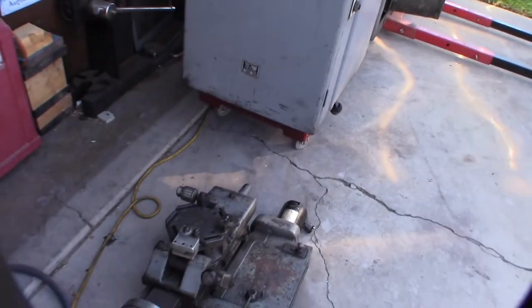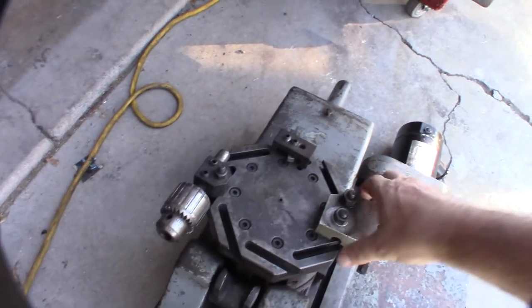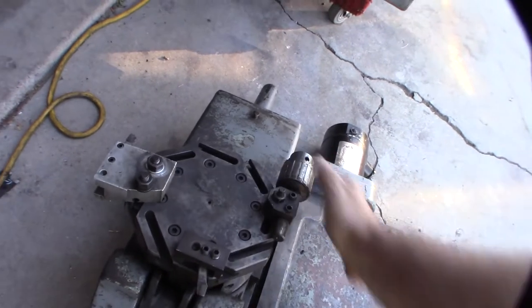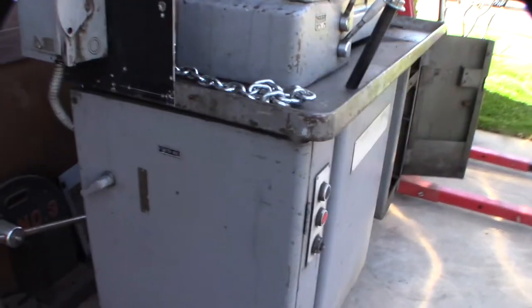A chukar lathe, if you're not familiar with it, just spins around — it has like eight different positions so you can quickly machine stuff and change positions. This is a Japanese, extremely crazy heavy device.